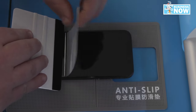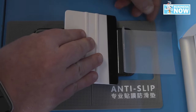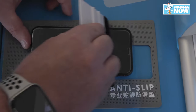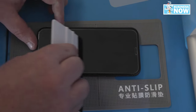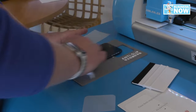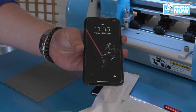Now with one side laid down, lift up the back and slowly press with the other side. Now use the squeegee and get that final clean cut. Give it a few rubs and get rid of any unwanted bubbles. Give it a final squeeze. And there you have it — a perfectly pressed screen protector.